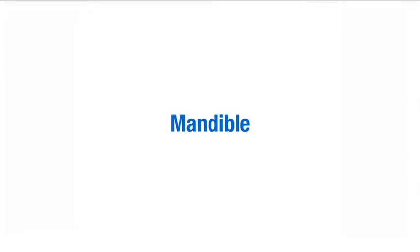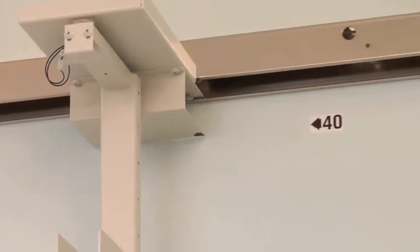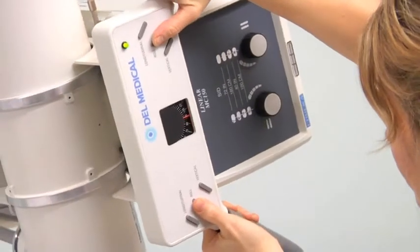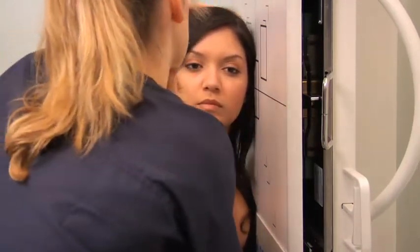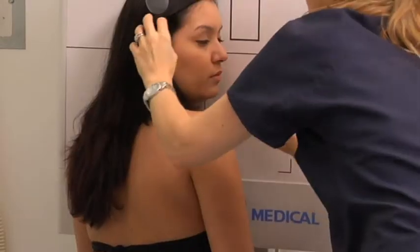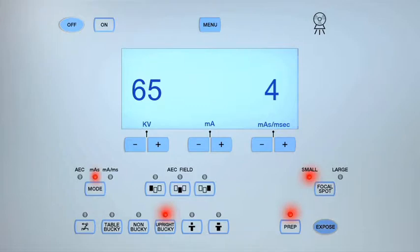To perform an axial lateral oblique projection of the mandible, use a KV between 60 and 65 and MAS of 3 or 4. Set the SID to 40 inches and angle the central ray 25 degrees cranially. The patient can be positioned either seated upright or supine. For the upright position, seat the patient facing the bucky. Position the patient obliquely with the shoulder on the affected side touching the image receptor. Place the patient's face with the ramus in the true lateral position against the image receptor. Align the central ray to the area of the mandible being examined, collimate to all sides, then expose and process the cassette.